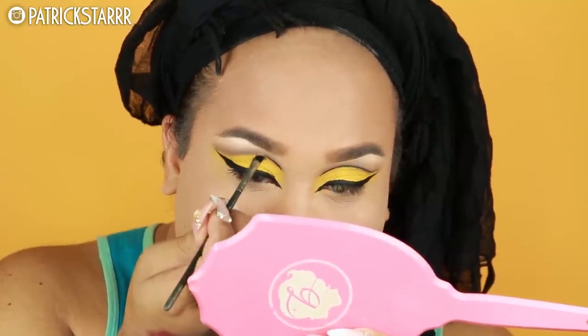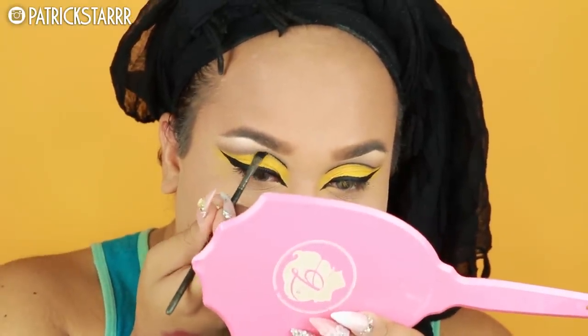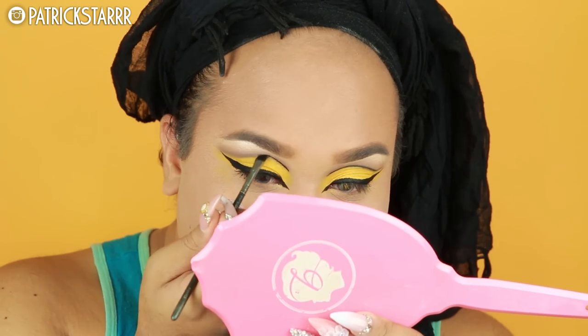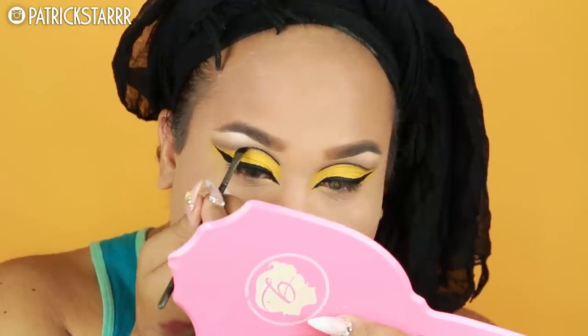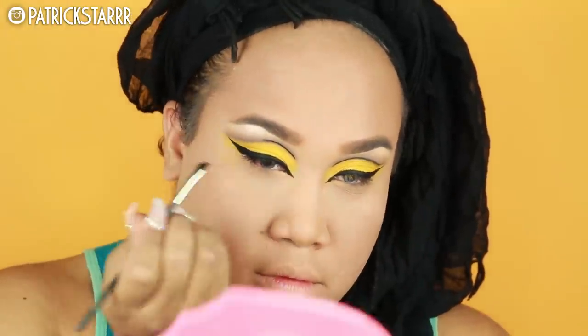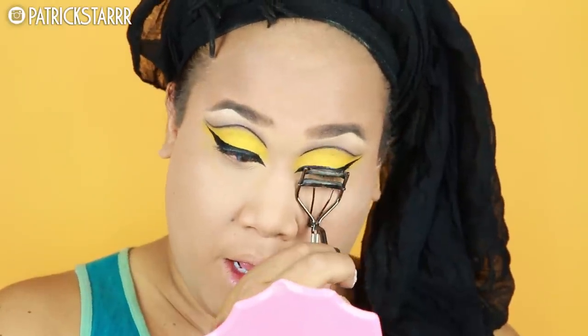This is how I do it — stroke, stroke, stroke. You just gotta go for it and do it to how you would like it to be. It looked beautiful without the black, I just wanted to be extra graphic today, so I decided to do the black in my crease. It doesn't have to be perfect — you just gotta draw attention elsewhere.